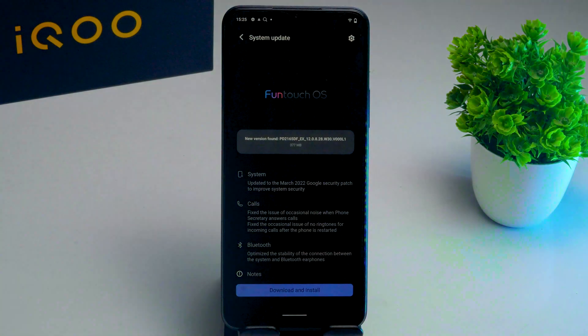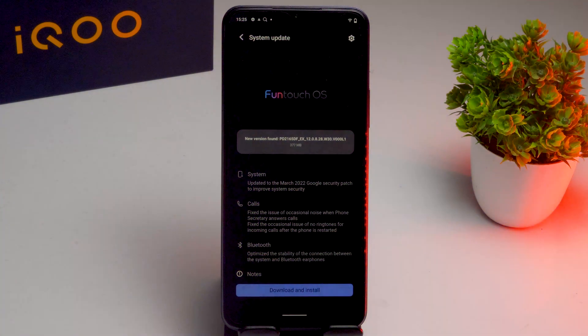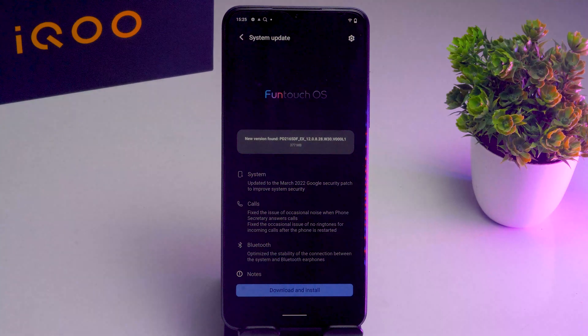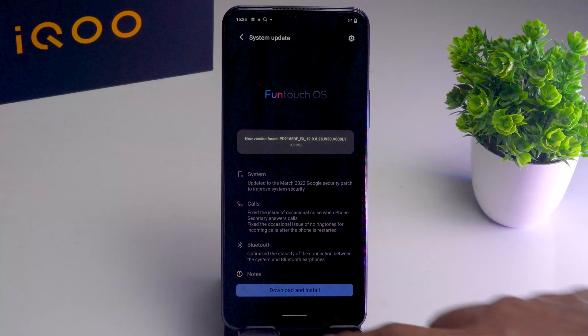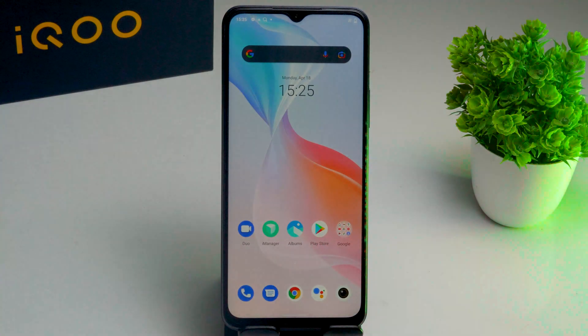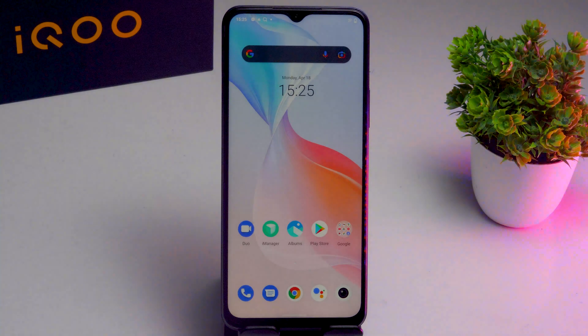Also make sure the actual problem is not caused by your smartphone having a lot of third-party apps installed. If you are downloading apps from outside the Google Play Store, you will definitely have many issues. Make sure that you are downloading all apps from the Play Store.